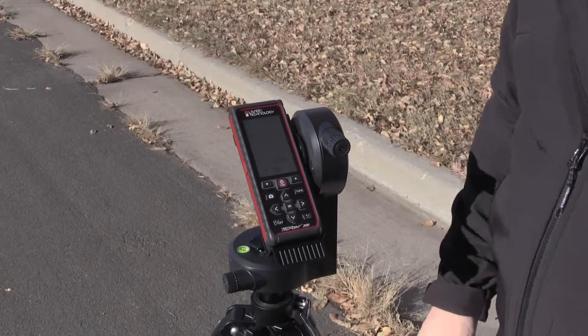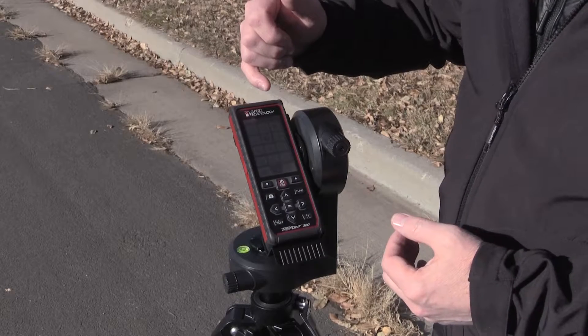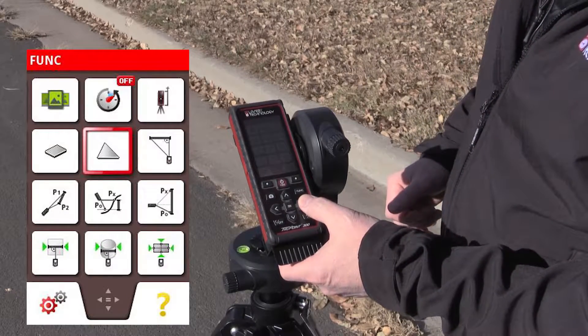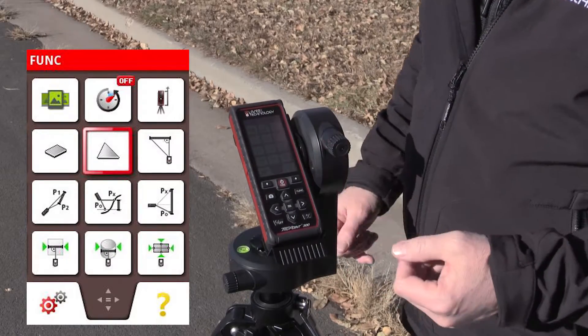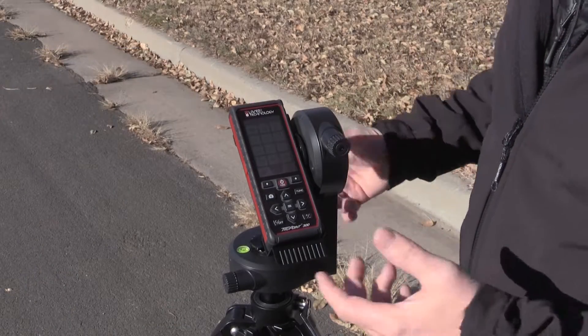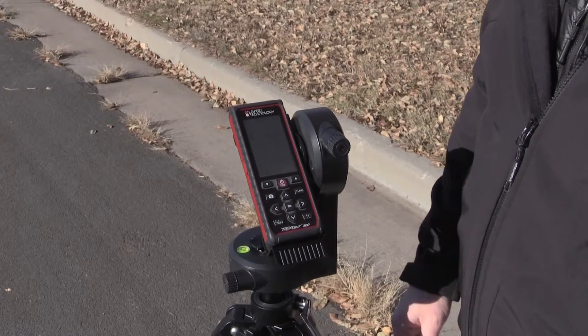To activate the height tracking mode, I press the function button to get to all the different routines. I'm going to navigate over to the correct icon — the height tracking icon. If I have a question about it, I can hit the question mark and it gives me a diagram showing what mode I'm in. I press the equal sign to activate that mode.